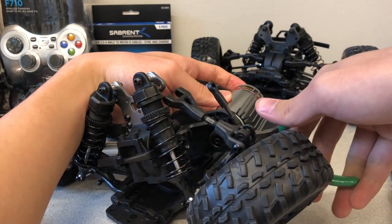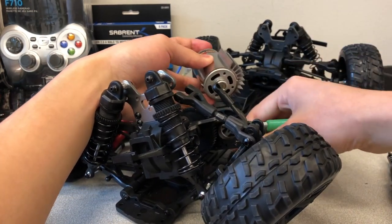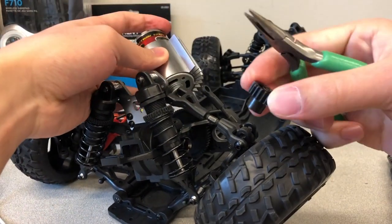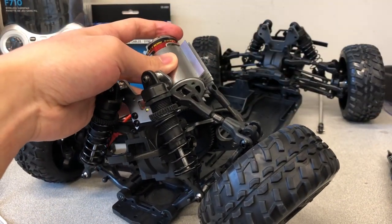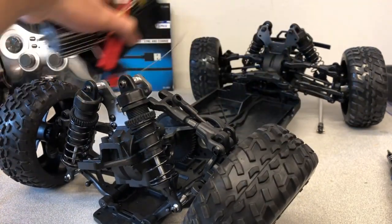Now with the motor gear pinion screw removed, slip the motor gear pinion off of the motor shaft and remove the brushed motor from the motor mount. The brushed motor has now been successfully removed.